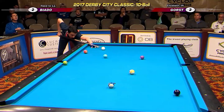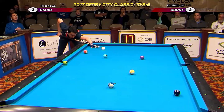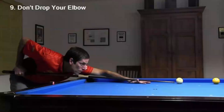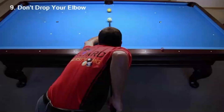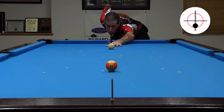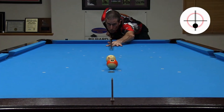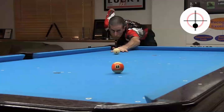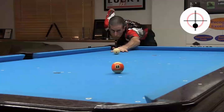So, should you drop your elbow during your pool stroke? Well, if you can drop it with perfect and consistent timing, and if you drop it straight down with no chicken wing motion, and if you have been effective dropping your elbow for many years, then there is no reason to change. However, if you have trouble with tip contact point accuracy, or if you have trouble with stroke straightness and consistency, keeping your shoulder, upper arm, and elbow still can help you be more effective, and it might help you reach your potential more quickly. Good luck with your game, from Dr. Dave.